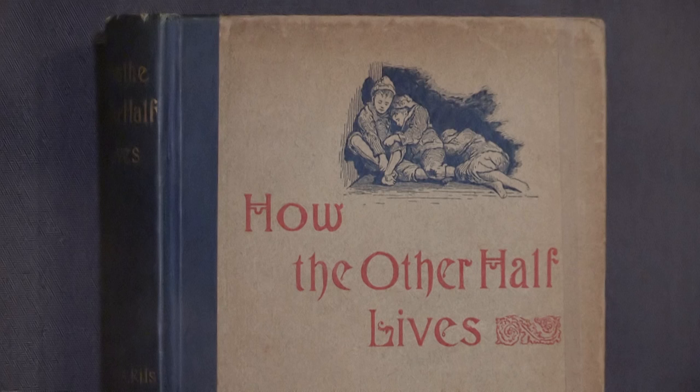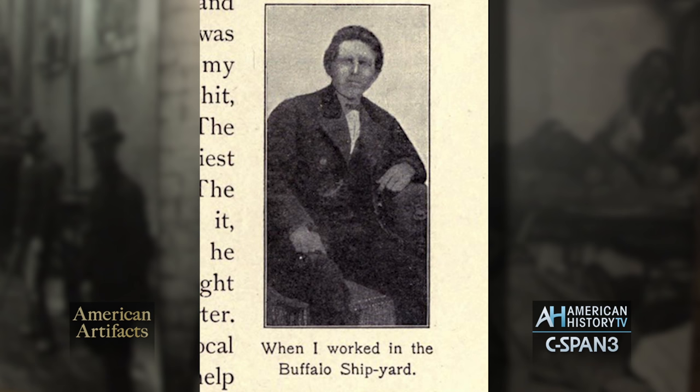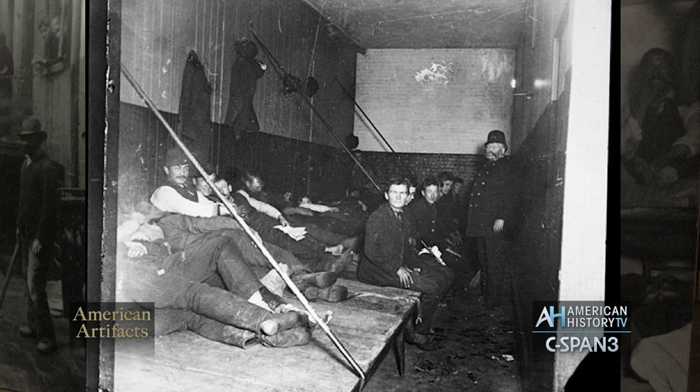A lot of what he wrote about he had personal experience with, because he was an immigrant to the United States. When he was 21 years old in 1870, he came to the United States by himself and had a very hard time initially finding work. He did all kinds of odd jobs — worked as a laborer, worked as a door-to-door salesman, was sometimes homeless, sometimes sleeping at night in homeless shelters in the police lodging houses.